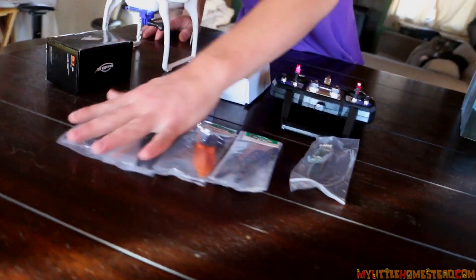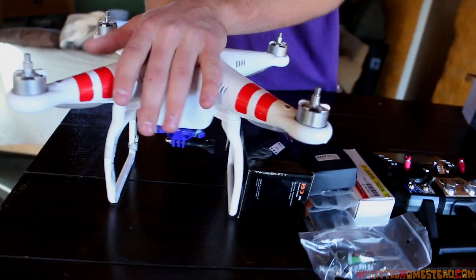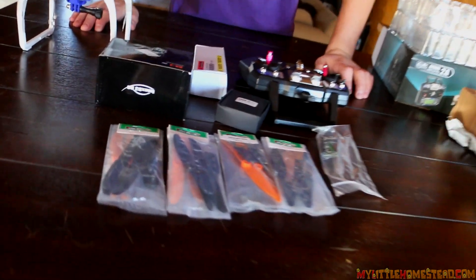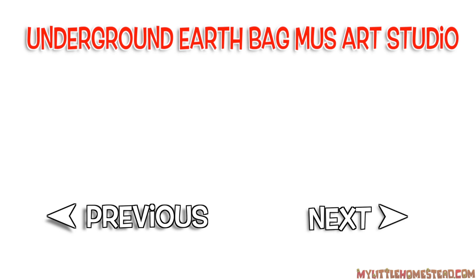Parts have arrived for the drone that we're going to build. So we have these parts, and then we're going to take some parts out of this broken phantom. When I say we, I really mean me. There is hope - we'll definitely get it working. We might have to buy more parts, but we'll definitely get it working.